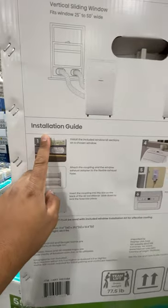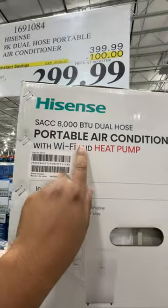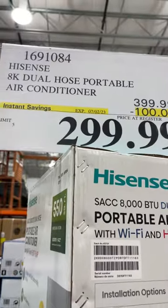It teaches you how to install it. This is a BTU unit with Wi-Fi and a heat pump, and it's on sale until July 2nd.